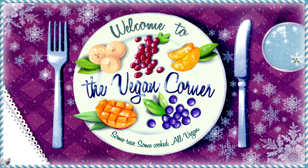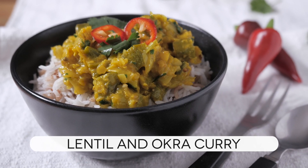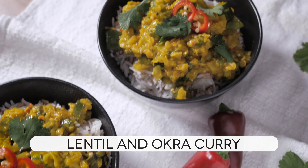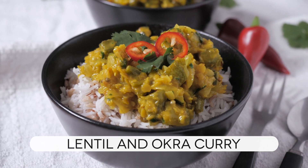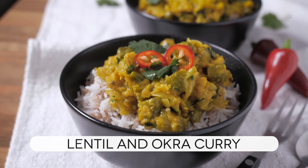Hello and welcome to The Vegan Corner. Do you like curries? I hope you do, because that's what we are going to prepare here today. The issue with many popular curries is that they require spices that are not necessarily easy to find all over the globe. However, very interesting curries can also be created using ingredients that aren't that difficult to find, which is exactly the goal of this recipe.